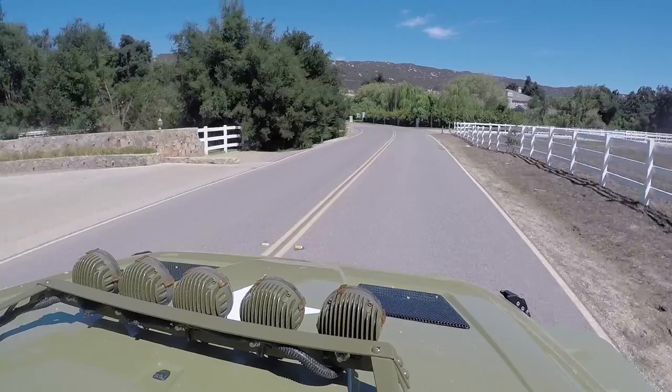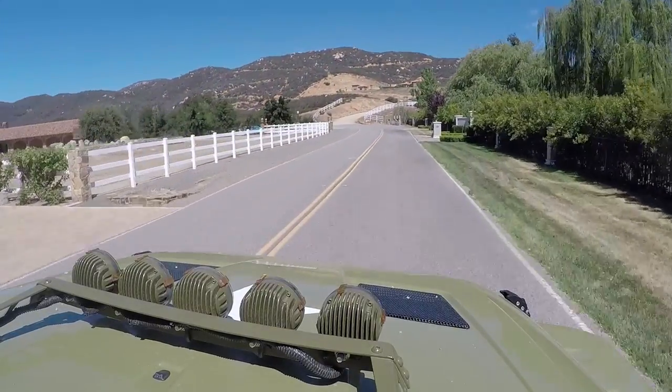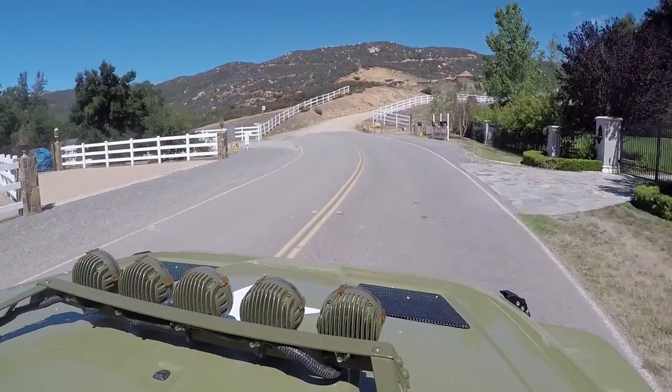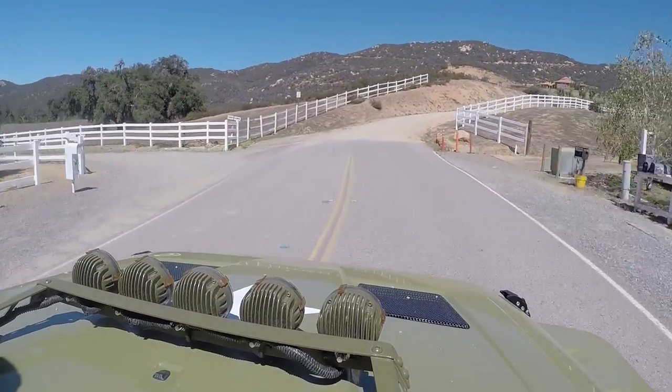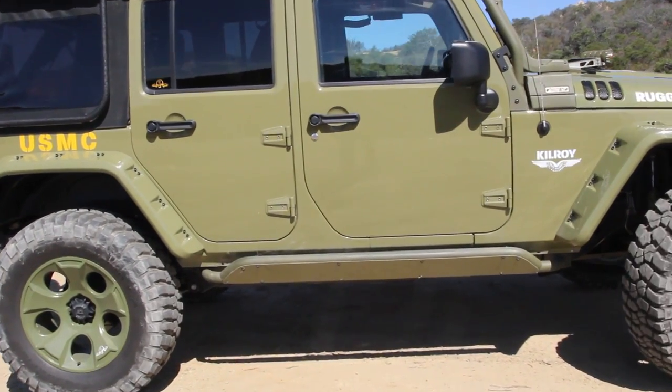We typically like our cars fast, but that's not always the case. Sometimes we just like them to take us to different places. I'm on a nice road with some beautiful houses, but right in front of me is dirt and we're going exploring, because this is the Rugged Ridge Jeep Wrangler — better known as Kilroy. It's a very military-themed build.